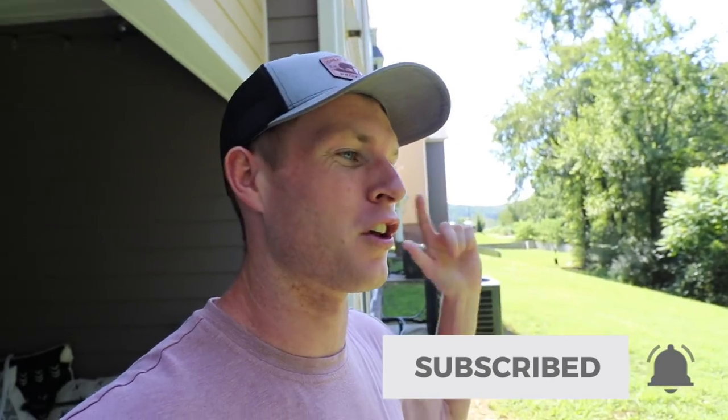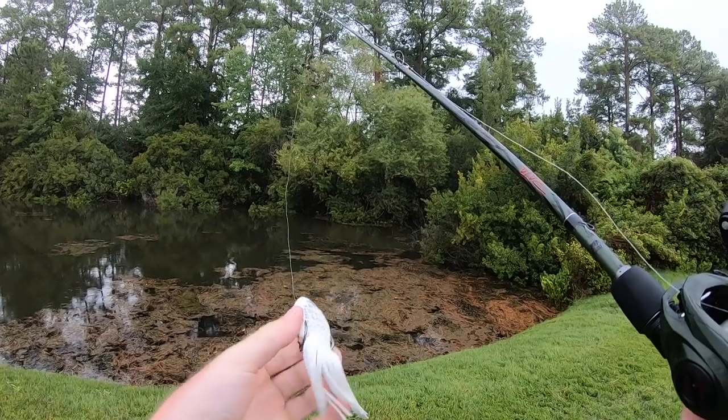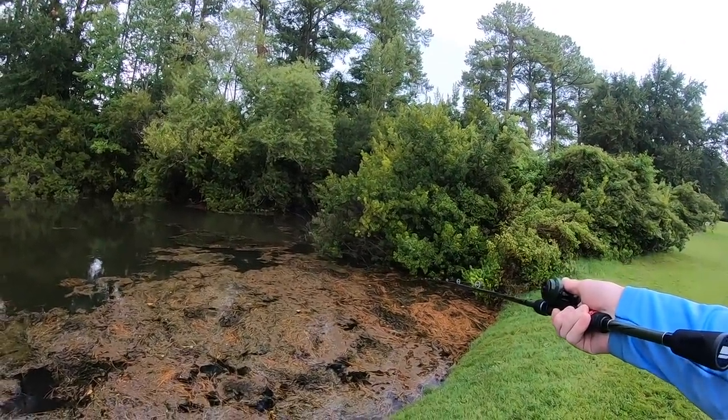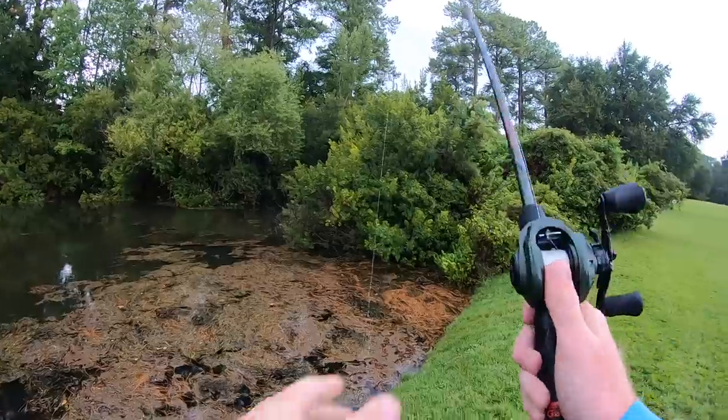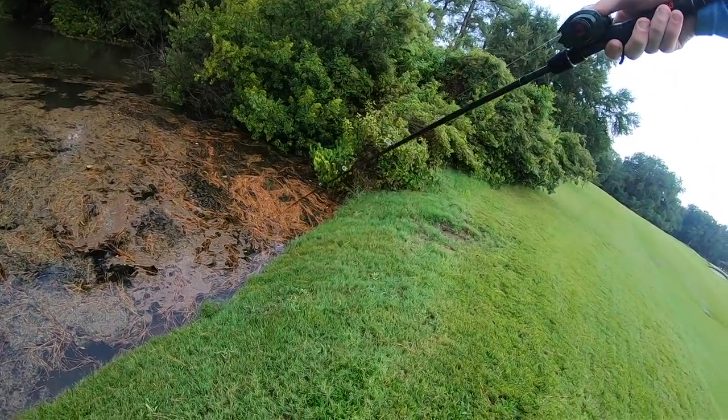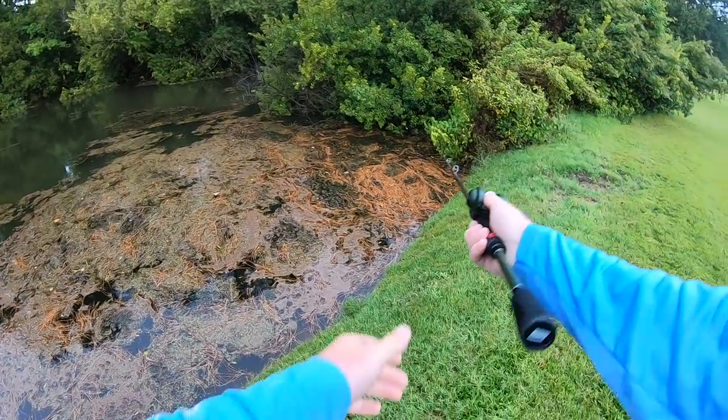That about does it for the baits, but let's go ahead and hop into the video. Make sure you stick around because I catch a really nice one later on. Let's get it. Starting out with this white frog right here and I'm gonna throw it in the infamous corner — this corner always has a fish. If I don't get a bite on the first cast, I'll probably get one in at least five casts. Let's see what happens here.